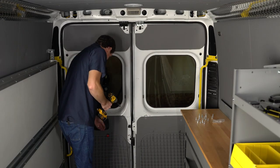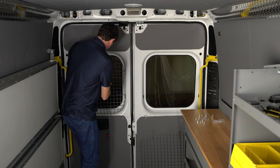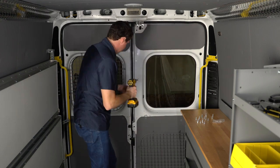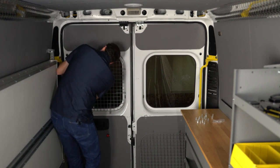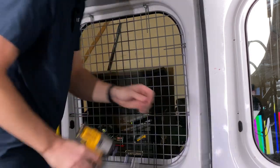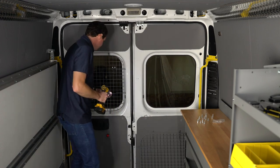Now we're ready to install our screens using the sheet metal screws. I'm going to keep these generally loose so that I can get all of the holes aligned, and then I'll tighten them all down at the end. It is helpful if you have this nice Holman workbench in the back of your van to keep all your bolts ready.